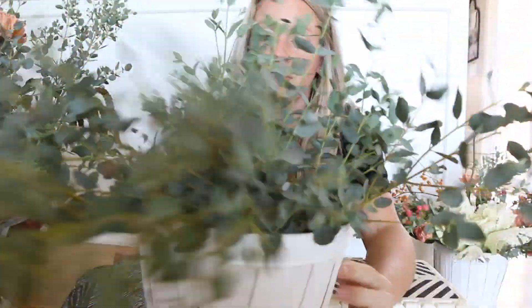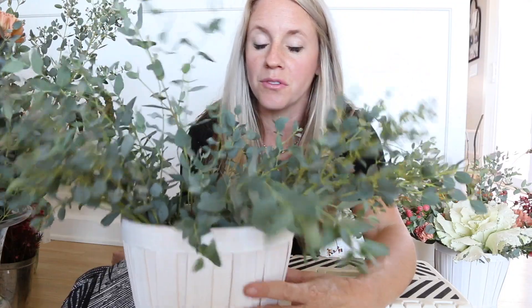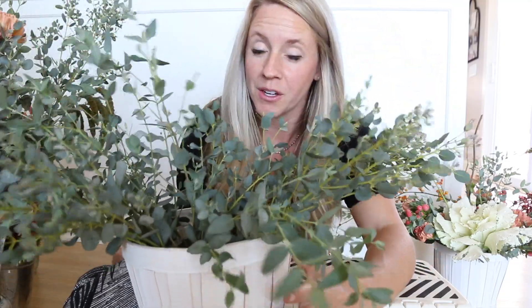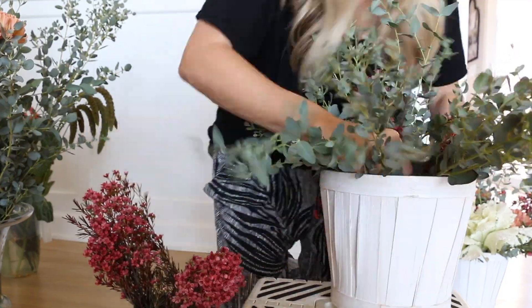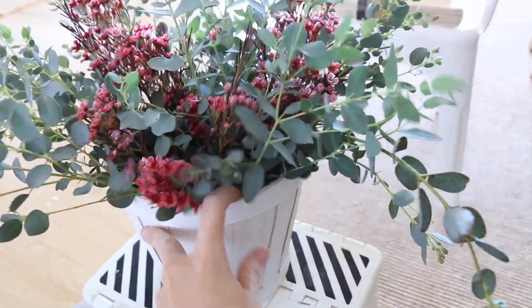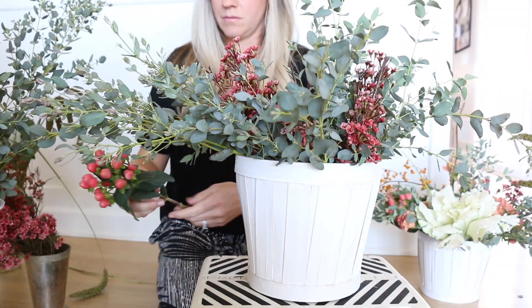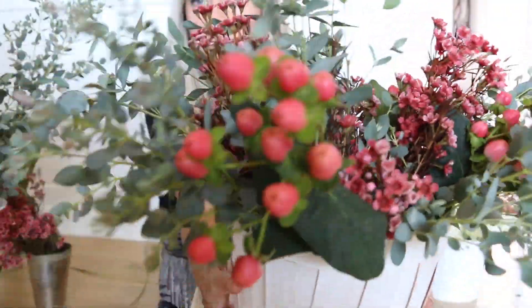The greenery portion is nothing fancy — there's not really a lot of tips and tricks to it, you literally just stick it in. It is a little wild looking, but you want it to be full so that when you go to place all the other stuff you don't have to use as much of the more expensive flowers. Now I'm going to work on the wax flower filler and the coffee berry filler.